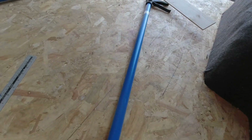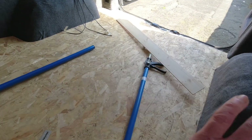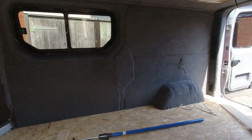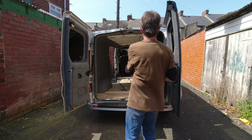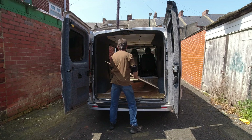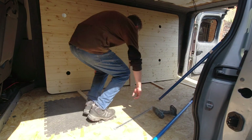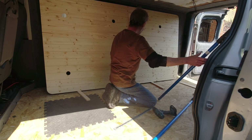In the van we've got some extending poles to hold it up, some scrap wood to span across the whole thing, the drill, a measure, some screws, and something to kneel on — I think that should be all right. What I'm going to try to do is get it like this, put it up there, and slide the pole under it — see if that works.